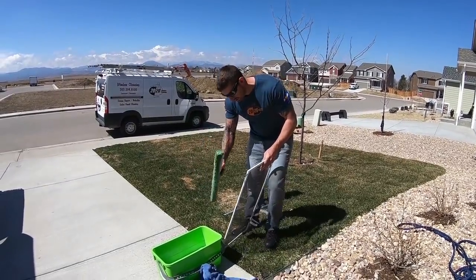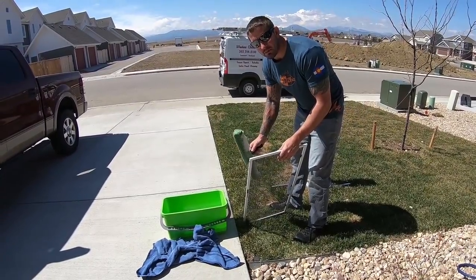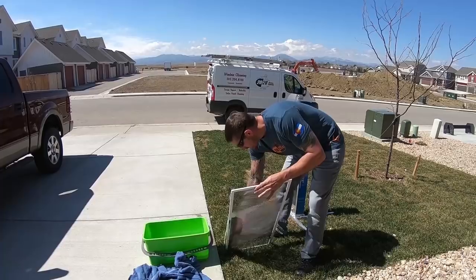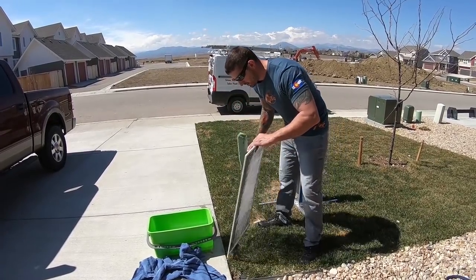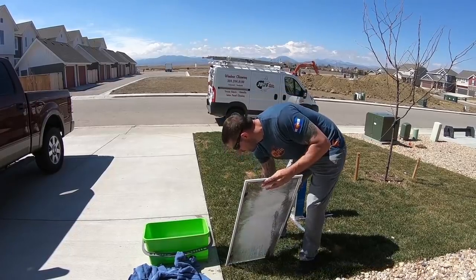Sometimes we do this for jobs where there's maybe only a few screens. Take that soapy mop — you could use a separate bucket or the same bucket you used to clean the windows, depending on how dirty the windows or screens are. Simply go over the front, the back, and a little along the frames.